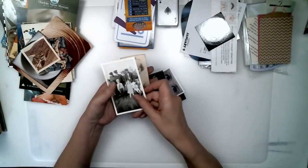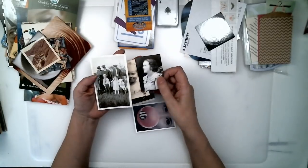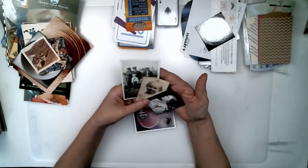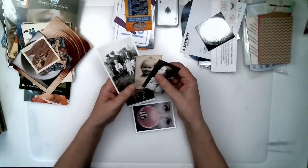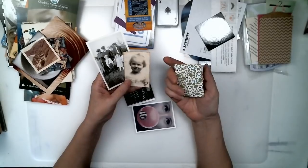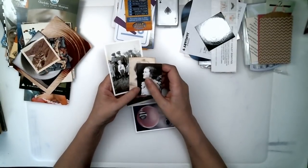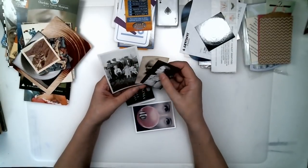Family photographs are great. I gave my granddaughter a book a couple of years ago and I put in quite a few of the old family photographs. On the backs of the photographs I wrote who they were, what their names were, what their birthdays were, and what their relationship to her was.